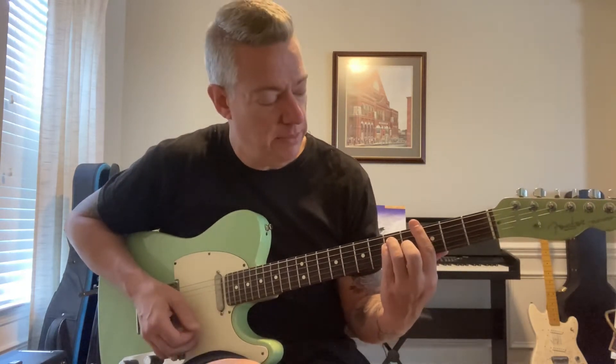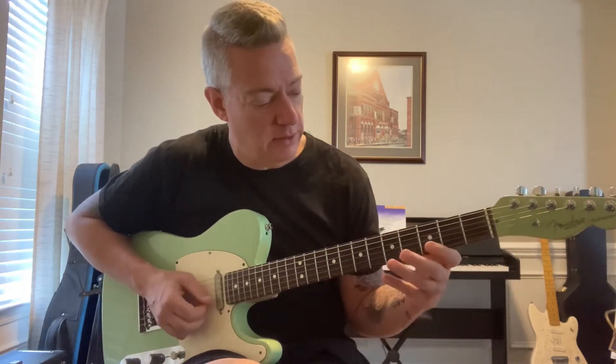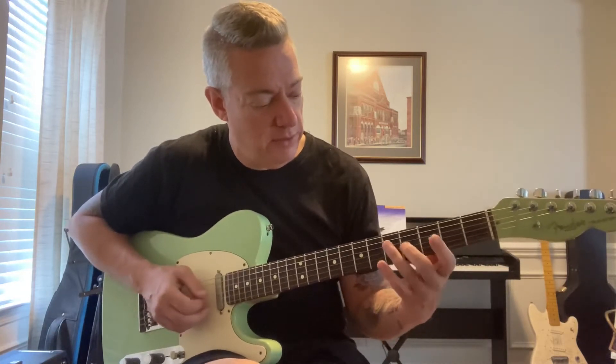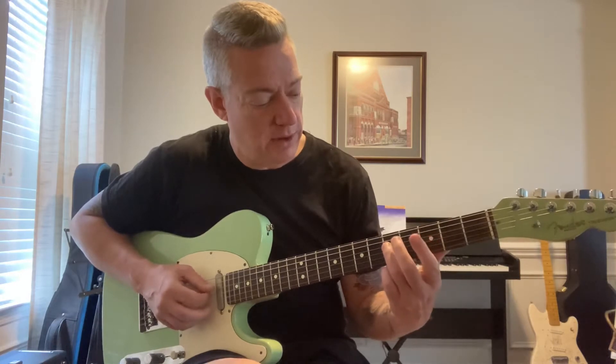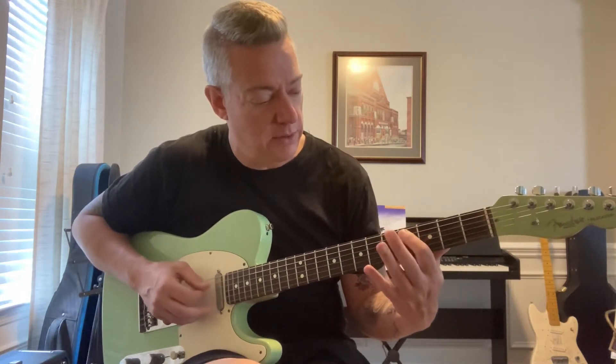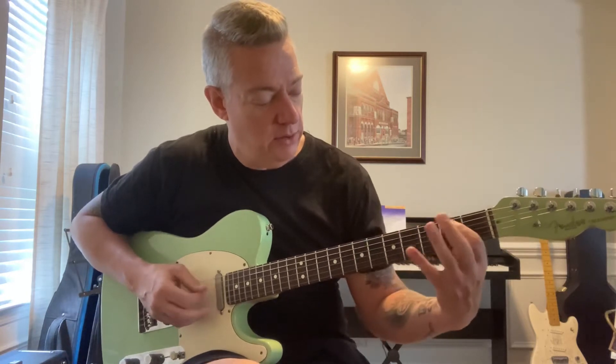It's right over your box shape here. Second string, you're going three, five, three — hammer-on pull-off. Third string on four. Fourth string on five. Fifth string on five. Then you're walking the fifth string down: four, three, two. Then you're going to grab your octave on the fourth string on four — bend up to G.